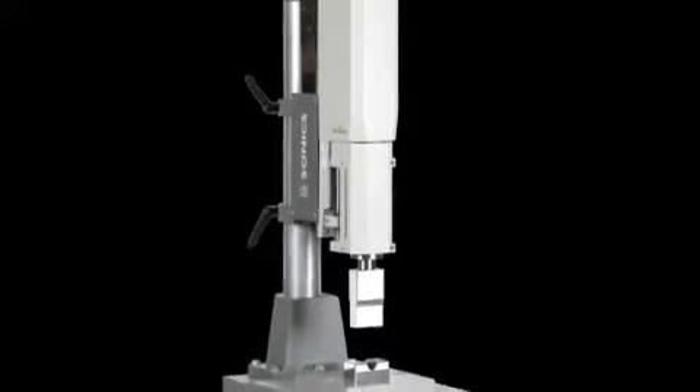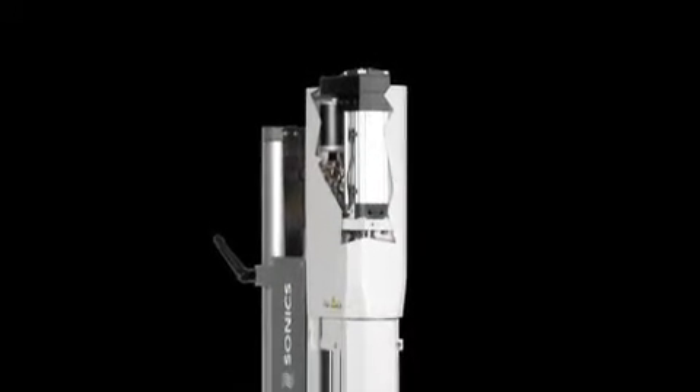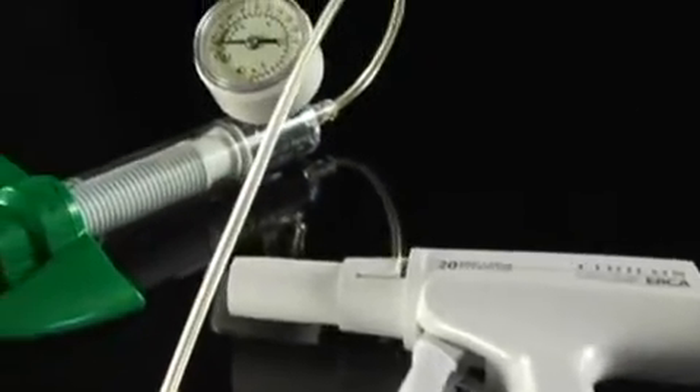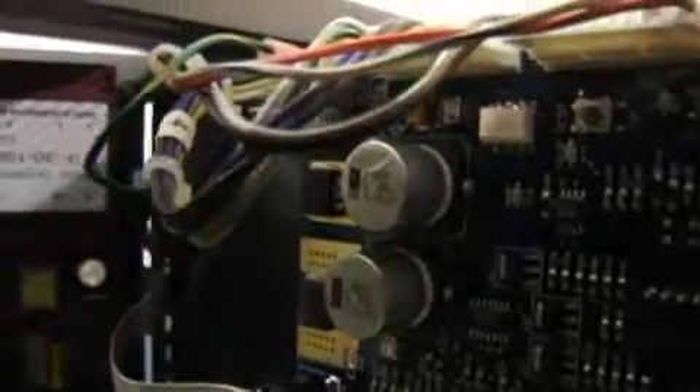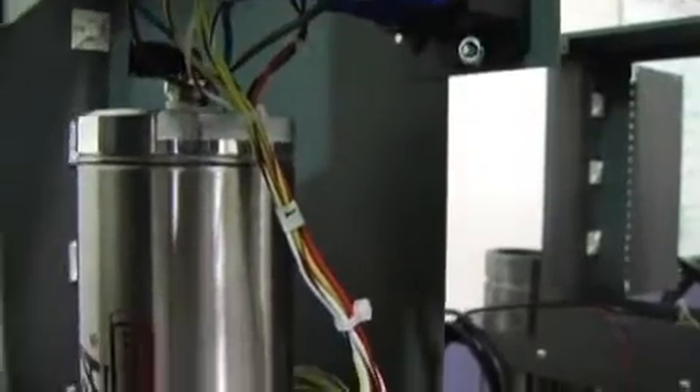With Sonex ElectroPress, an electric stepper motor drive provides precise, repeatable welds with a weld depth tolerance of plus or minus 3 ten-thousandths of an inch, making it a perfect choice for precision assembly of intricate and fragile parts like those in the electronic and medical device industries.